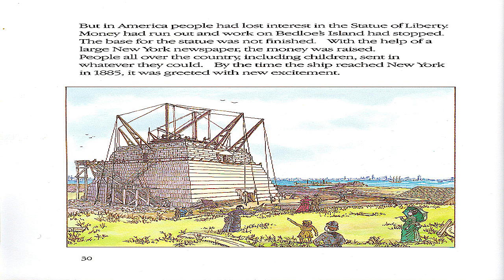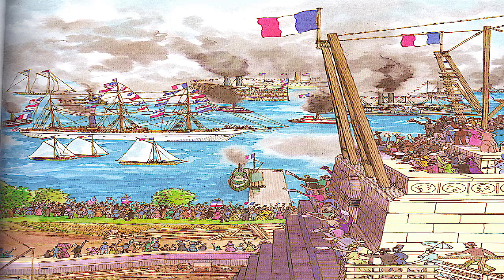But in America, people had lost interest in the Statue of Liberty. Money had run out, and work on Bedloe's Island had stopped. The base for the statue was not finished. With the help of a large New York newspaper, the money was raised. People all over the country, including children, sent in whatever they could. By the time the ship reached New York in 1885, it was greeted with new excitement.